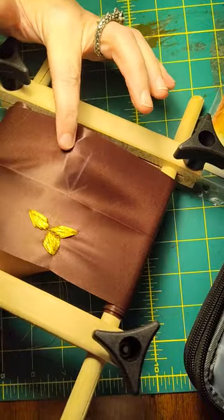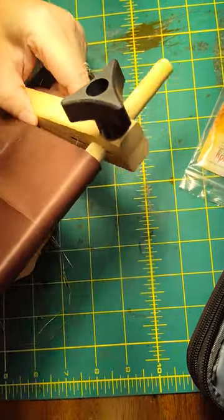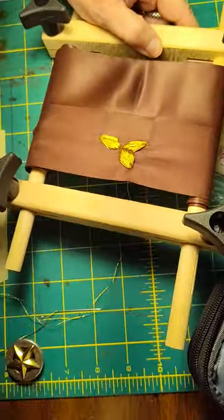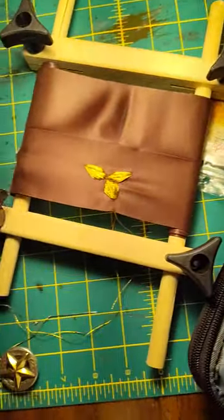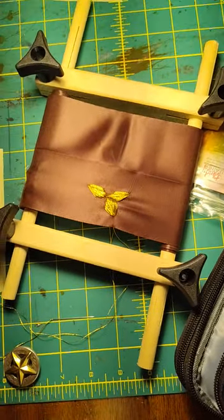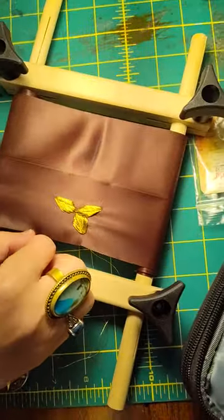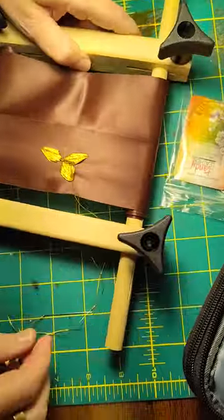I started using the pencil to mark it out, and you can see what I did. Here is where I marked it out. And now I'm embroidering that. But since this is my last one, I wanted to show you how to do it, because this is a really nice thing to add to sashes.